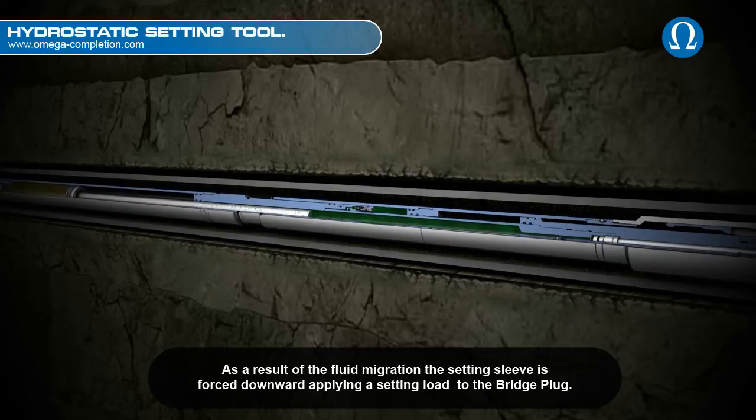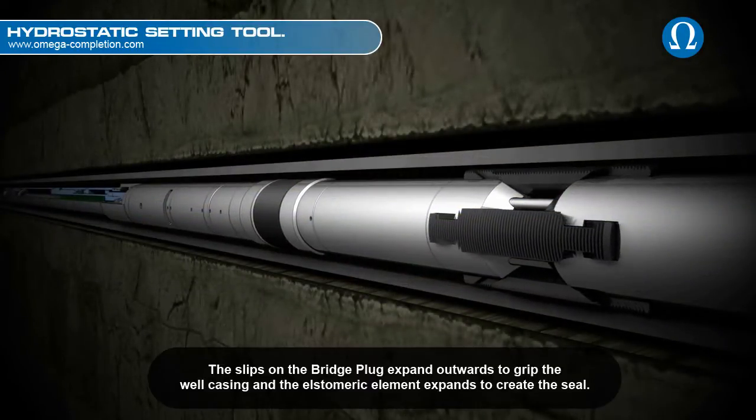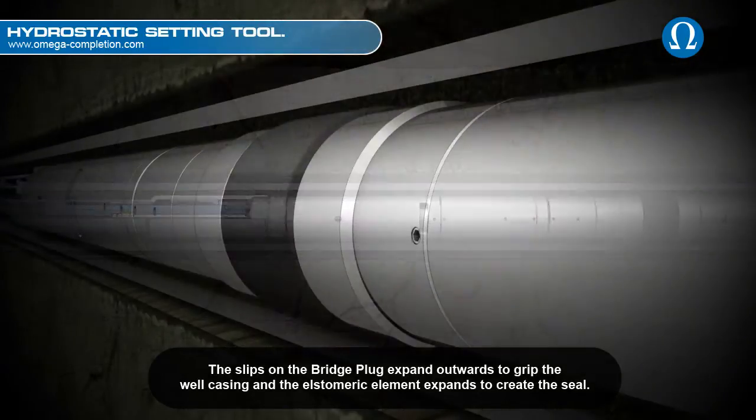As a result of the fluid migration, the setting sleeve is forced downward, applying a setting load to the bridge plug. The slips on the bridge plug expand outwards to grip the well casing and the elastomeric element expands to create the seal.